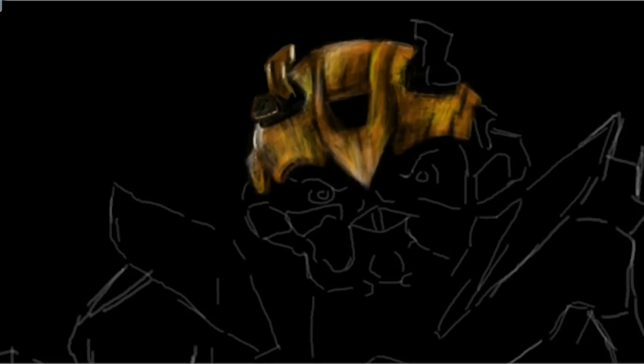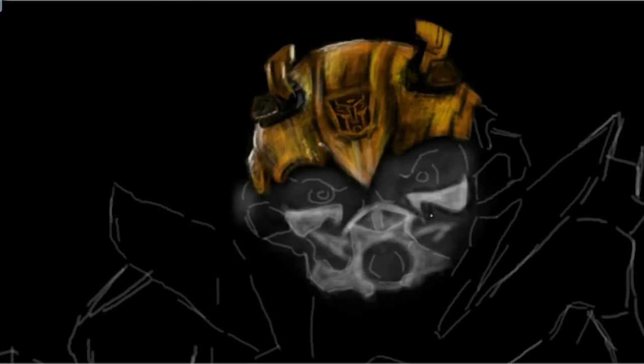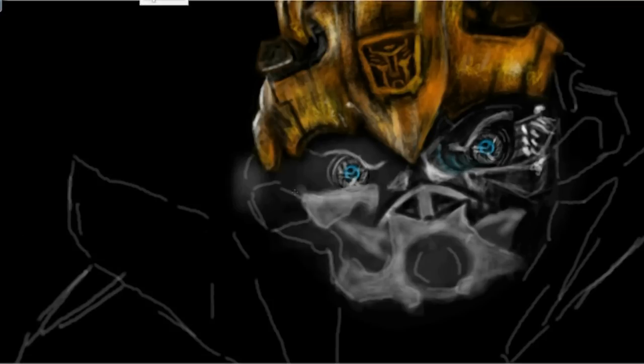The film's Bumblebee is far removed from the first generation design. He no longer transforms into a Volkswagen Beetle, but for the Michael Bay films he transforms into a rally yellow Chevy Camaro, which is upgraded throughout the four movies.